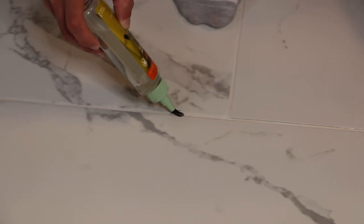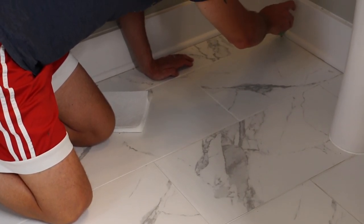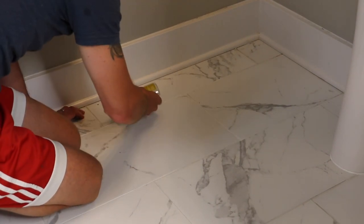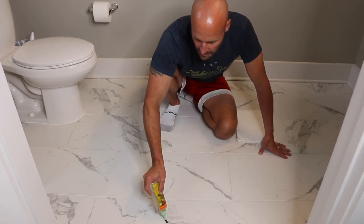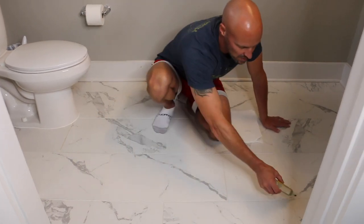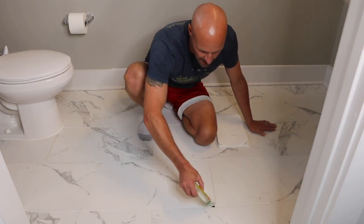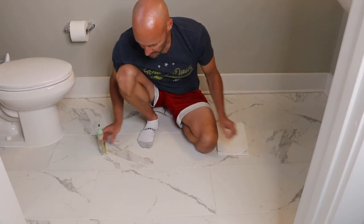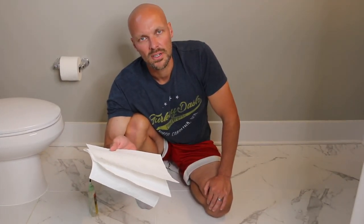Once you're done, you're gonna want to let this sit for about five minutes before you wipe off any excess sealant that you have on your tiles or anywhere else. You can do a full floor like this within probably 15 minutes or so. Once it's done, just take some paper towel or a cloth and wipe your tiles and you'll be good to go.